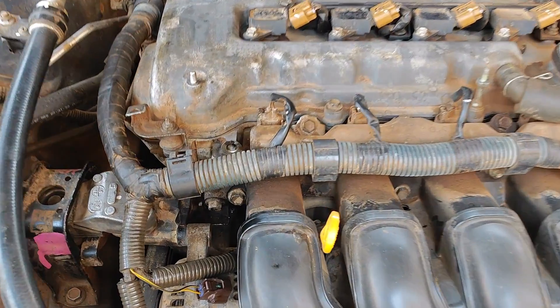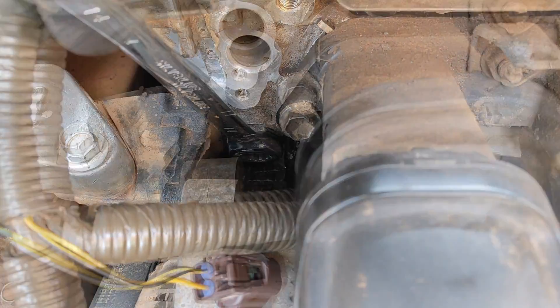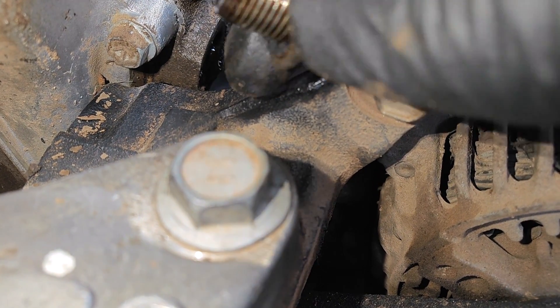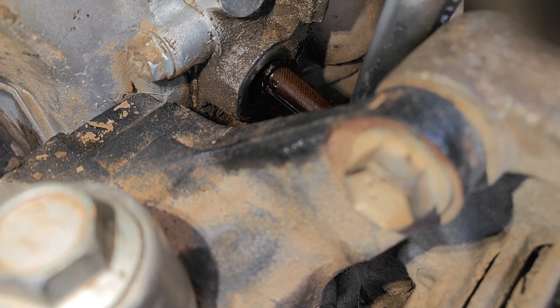The second thing on my list is to check the strainer for the oil control solenoid. For the 1ZZ engine, the strainer is located behind this bolt. Variable valve timing solenoids usually come with strainers, and these are the first line of defense to prevent dirt from getting to the solenoid.